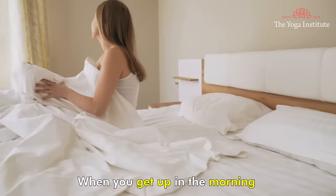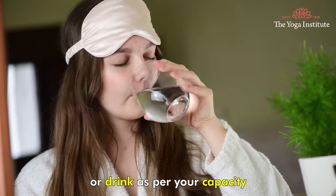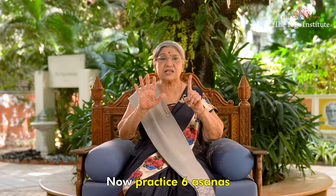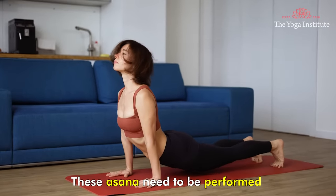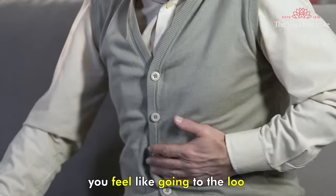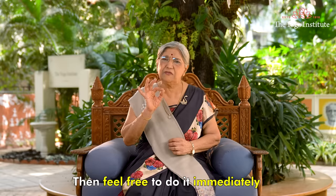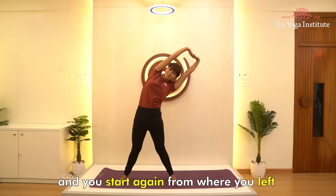When you get up in the morning, take two to three glasses of this water, or drink as per your capacity. Now practice six asanas. These asanas need to be performed six times each in a dynamic motion. Remember, if in between asanas you feel like going to the loo and need to evacuate your bowels, then feel free to do it immediately, and start again from where you left.